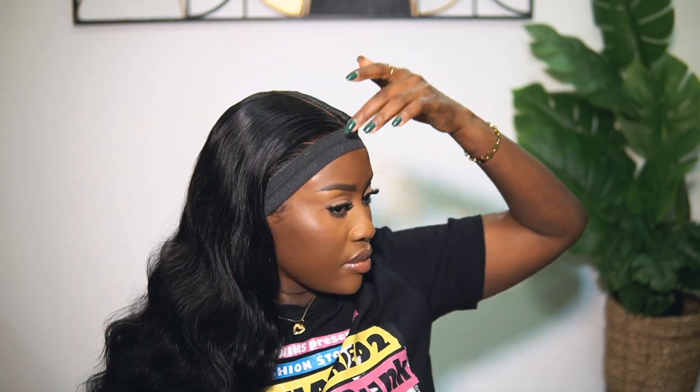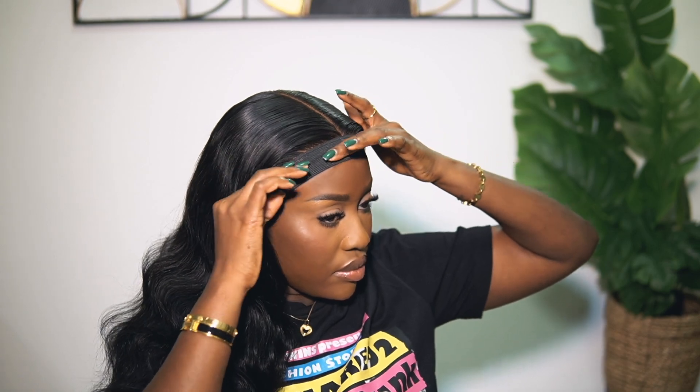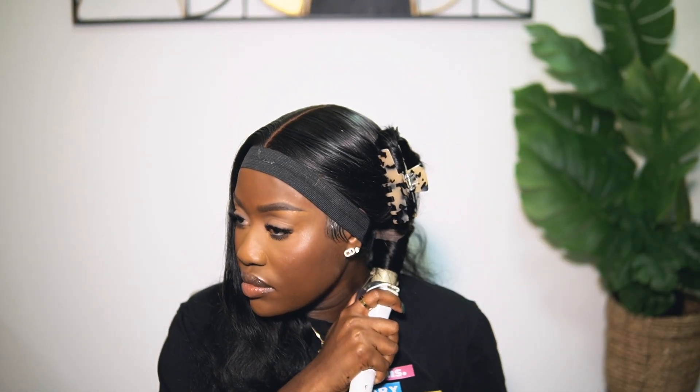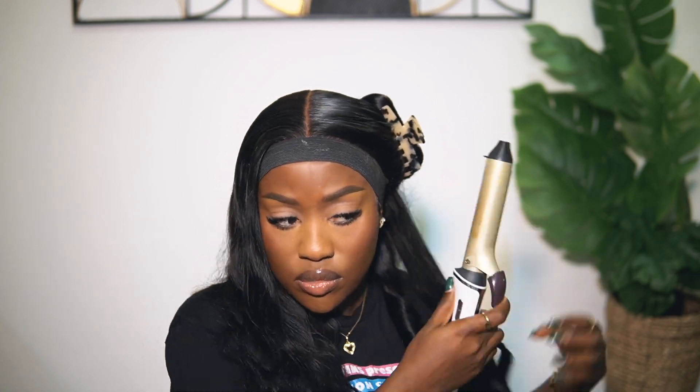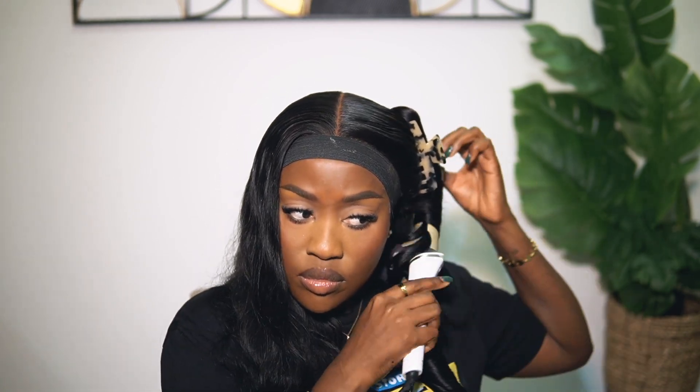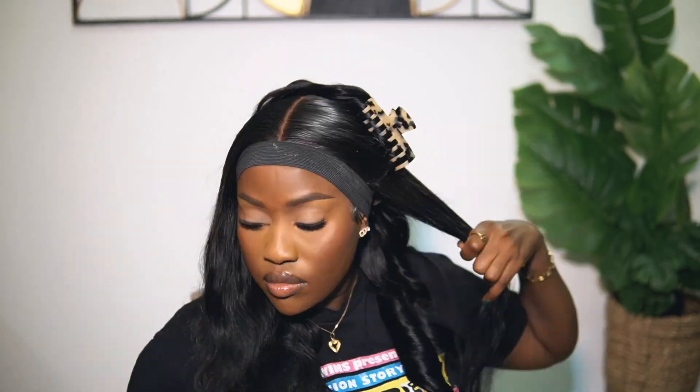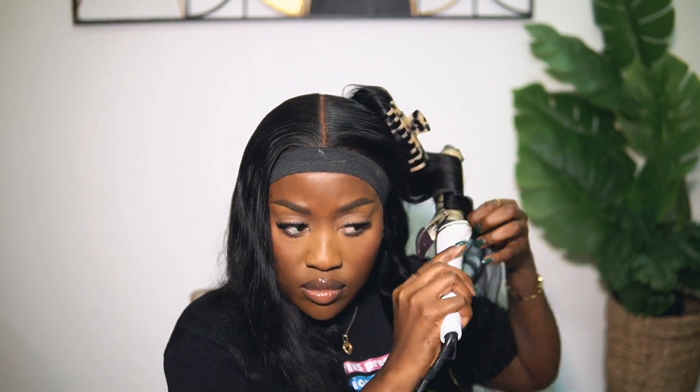For this particular wig I'm not doing too much — I just wanted some waves, so I'm using a curler to add some waves and that's it. This installation was quick, easy, and simple. I hope you guys were able to follow through the process — let me know in the comment section if you have any questions. I'll leave the link to Lolly Hair in the description box below alongside any other details. Thank you guys so much for watching, and I will see you in my next one. Bye!